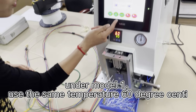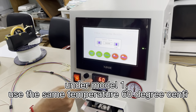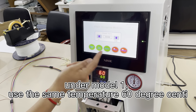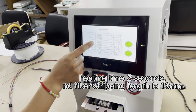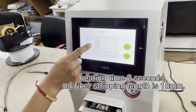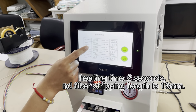We will use Model 1 to do the testing. The temperature is 60 degrees centigrade, and for Model 1 the heating time is 2 seconds. The strapping length is set to 18 millimeters.